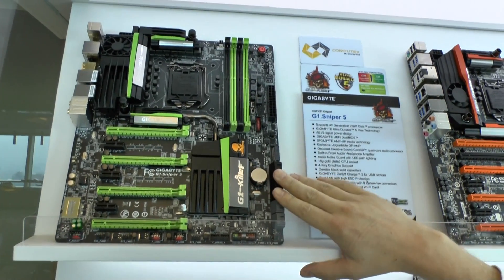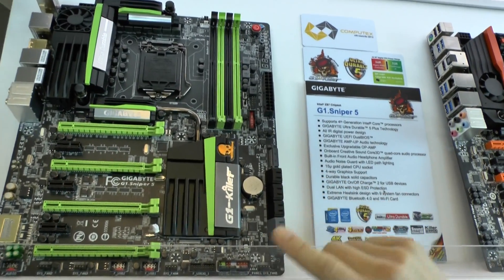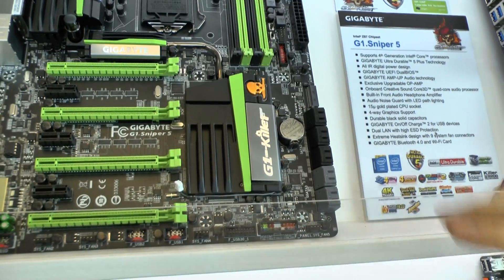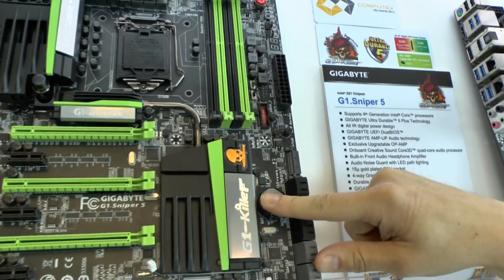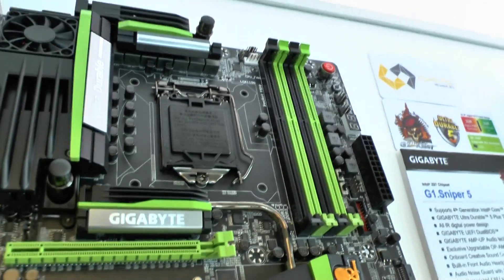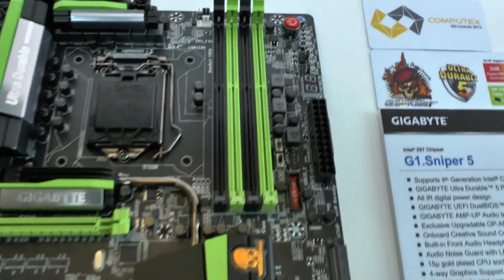This one here is the Sniper 5. This one does 4-way crossfire and SLI with a PLX chip on board, so 4-way graphics. We've got a beefy heat sink that has a water block and a fan as well. One of the standout features on this motherboard is we're actually promoting a new feature that's never been seen before on a motherboard.